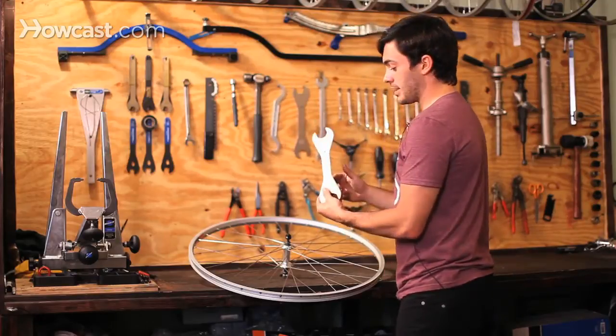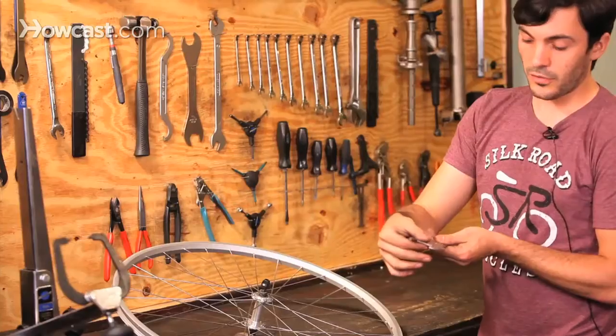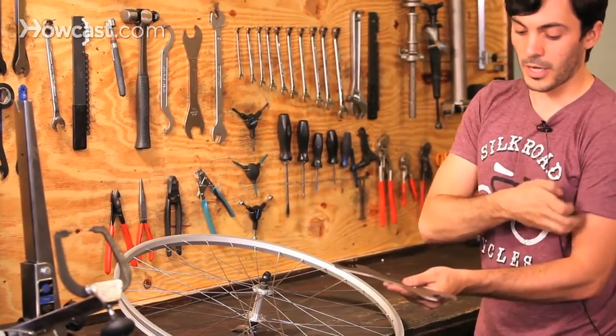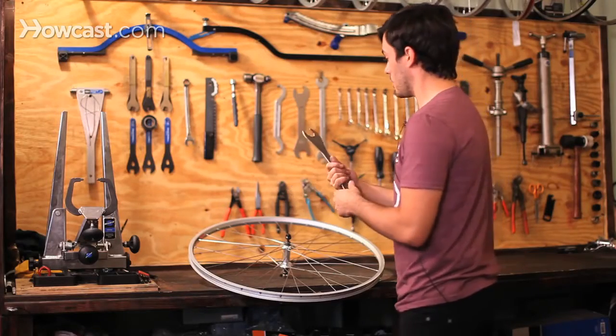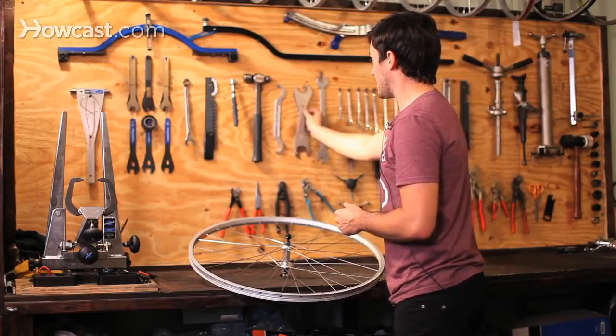Next we have headset wrenches, and they come in all different sizes. They're nice and thin, so they fit on the bottom nut of the headset, and then you can use a regular adjustable wrench on top. That's for threaded headsets.